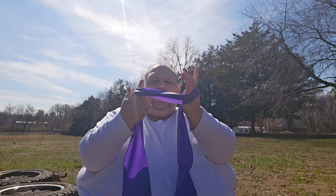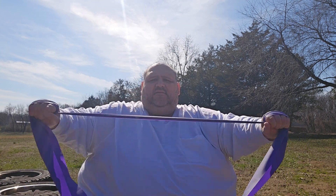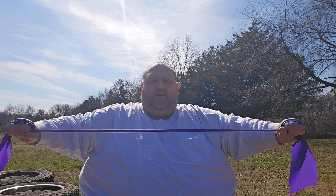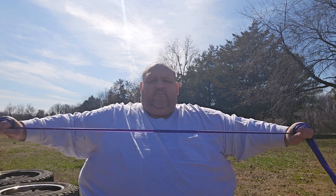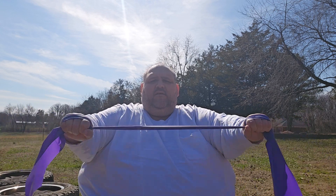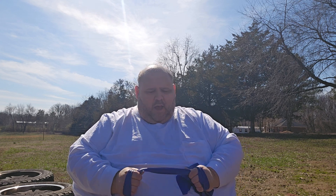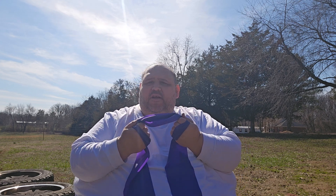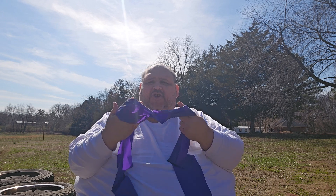Just a few exercises I do — grab it right here, wrap your hand through it, and it works just like this. And that right there really works a good across your upper back.